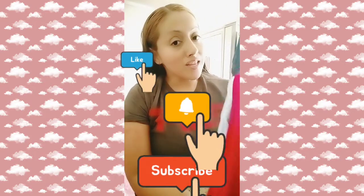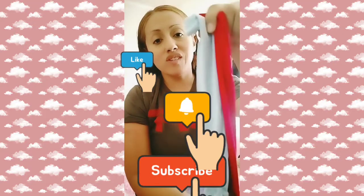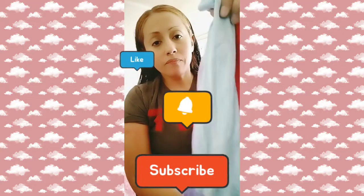In the last video, towards the end, you guys saw these cooling sleeves. This is what I wear under the Sarmiento brace, and they come in every color. Today I'm going to teach you how to put on the cooling sleeve, the Sarmiento brace, and then the Velpo sling — all in this video, so stay with me.